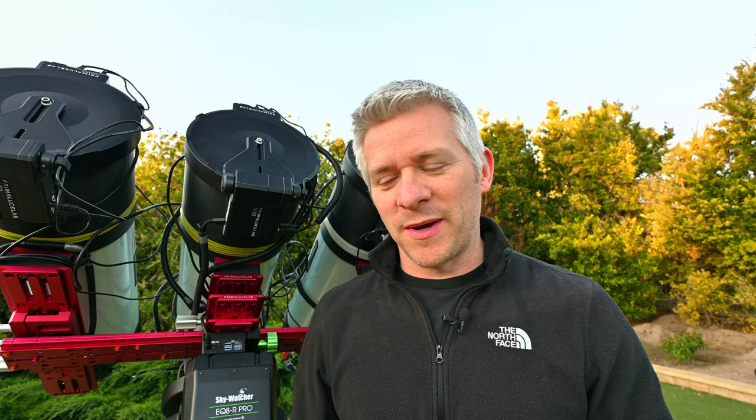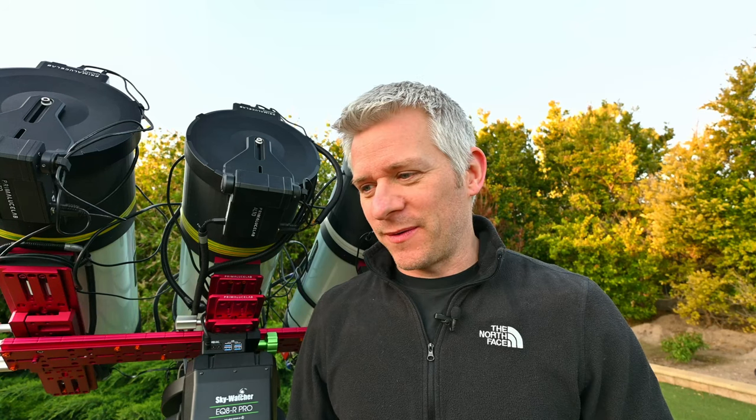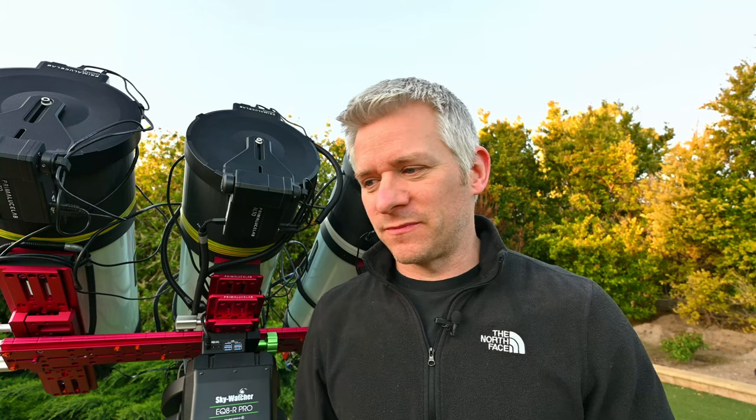If you tuned into my live stream the other night, you would have seen a glimpse of the two panels of the SMC — right in the middle — and there's a lot of beautiful nebulosity throughout. I just wish I had another scope; maybe an 8-inch Edge HD or something with a bit more reach to capture some of these really nice details.